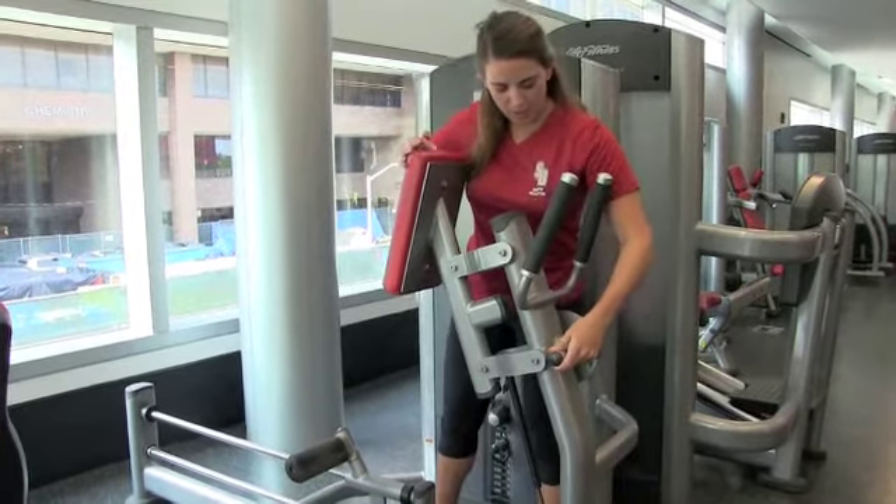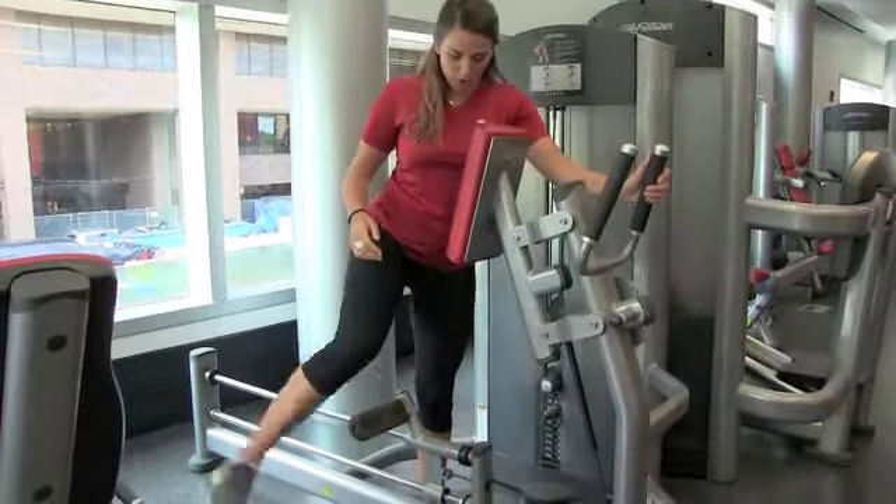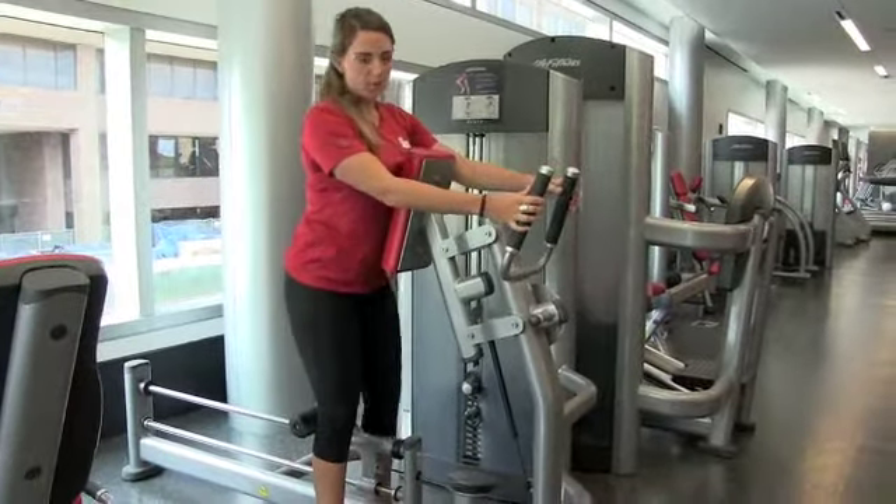When you're adjusting this, you want this directly in the middle of your chest or on your sternum. So you're actually going to step over this black plate, gripping this handle, adjusting your weight to whatever you're comfortable with.